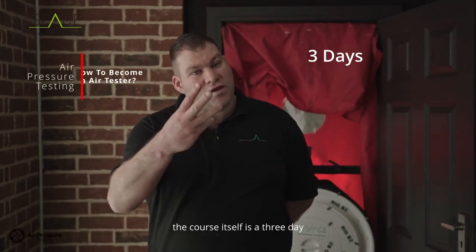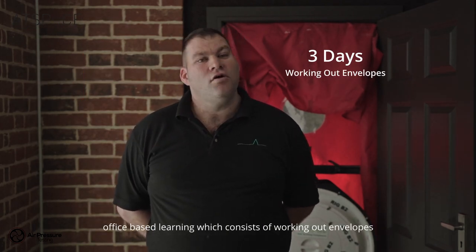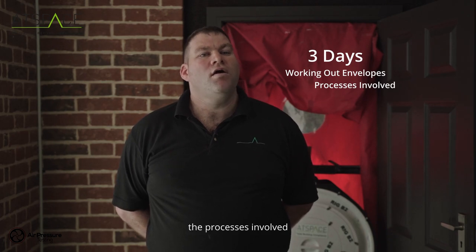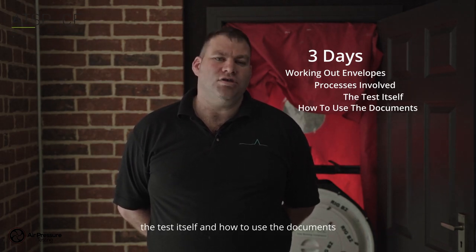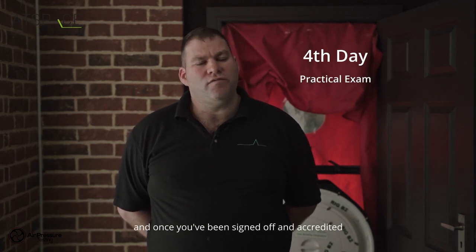The course itself is a three-day office-based learning which consists of working out envelopes, the processes involved, the test itself, and how to use the documents. On the fourth day you will do a practical exam, and once you've been signed off and accredited,